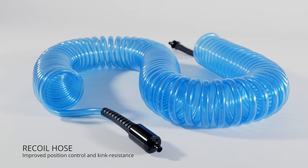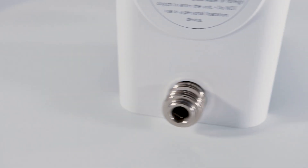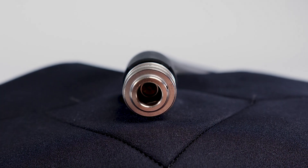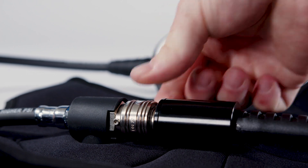Its recoil hose provides better position control and kink resistance, a tamper-proof magnetic key to eliminate accidental turnoff, a lithium iron phosphate battery for highest safety and lifetime, and it is made of marine grade materials for durability and reliability.